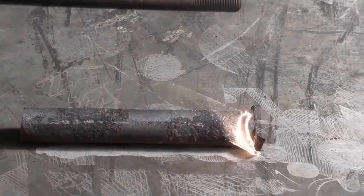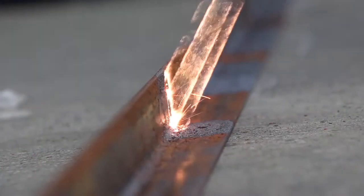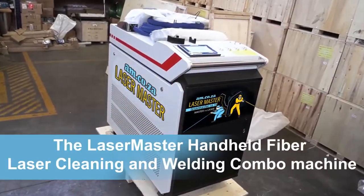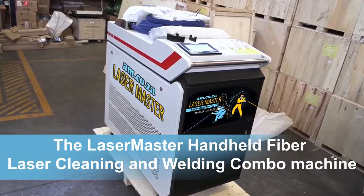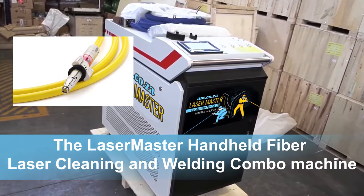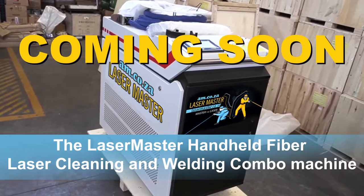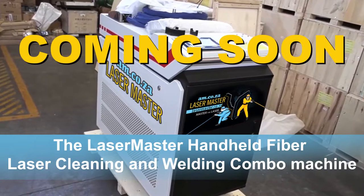Well, hold your breath — what if we join these two units into one and created the Laser Master handheld fiber laser cleaning and welding combo machine? Yes, one machine with an exchangeable torch to perform either laser cleaning or laser welding. And we didn't just simply put two machines into one to save you time and money — which it does.